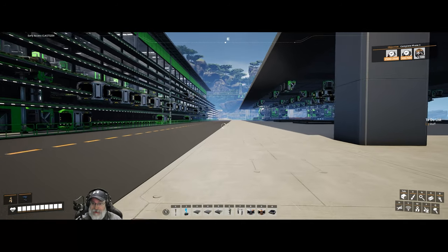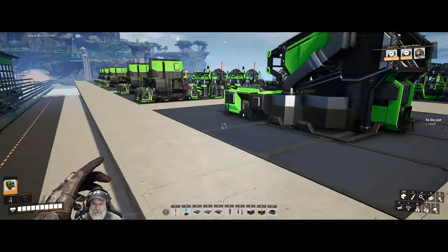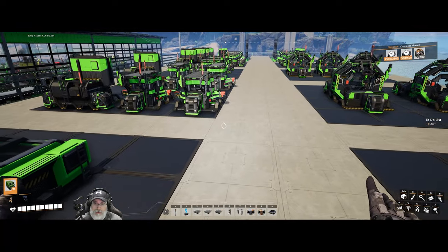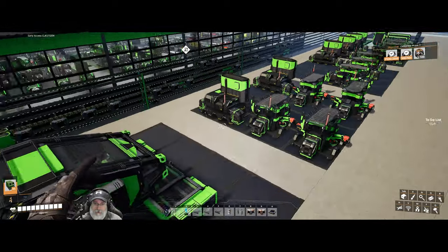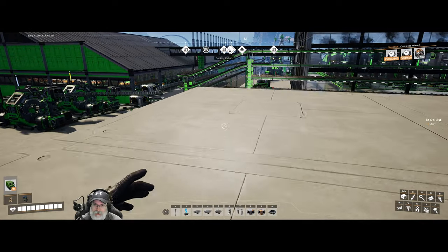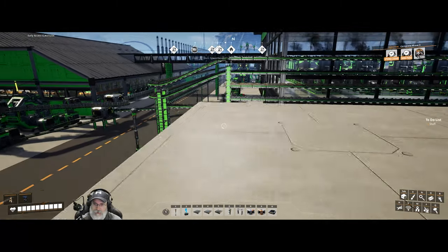Welcome back, ladies and gentlemen, to Satisfactory. I'm the Bearded OG, and in this episode we're going to continue our heavy modular frames build. If you didn't catch the last episode, we spent that episode putting all of the blueprint pieces together — all the machines — and now in this episode we need to get them hooked up and fired up, make sure they're running, and if we have a little bit of time, maybe we'll start working on the building too, but I'm not anticipating that we will.